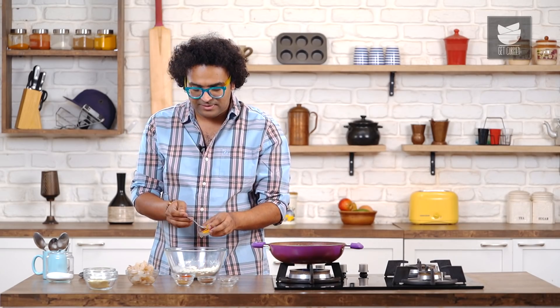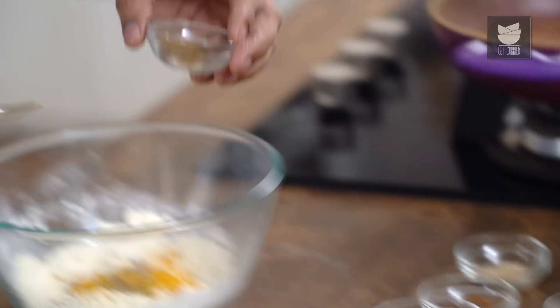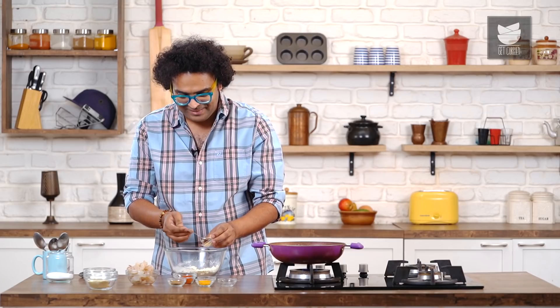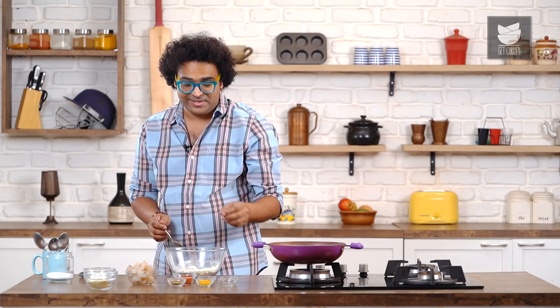To this, I'm also adding in a little bit of Turmeric Powder and a touch of Garam Masala. If it's your Punjabi home ground Garam Masala, then you're absolutely in for a winner of a recipe. A little bit of Hing, and this is primarily used as a digestive in this recipe.